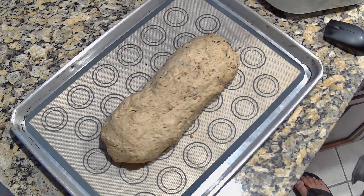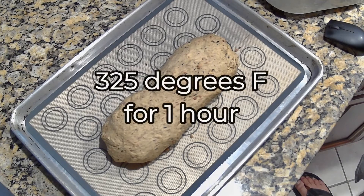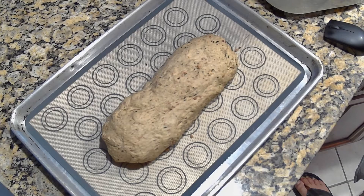We're going to let it rise a little bit, then bake it, and then we'll show it to you and do a taste test. Then you can make your own.